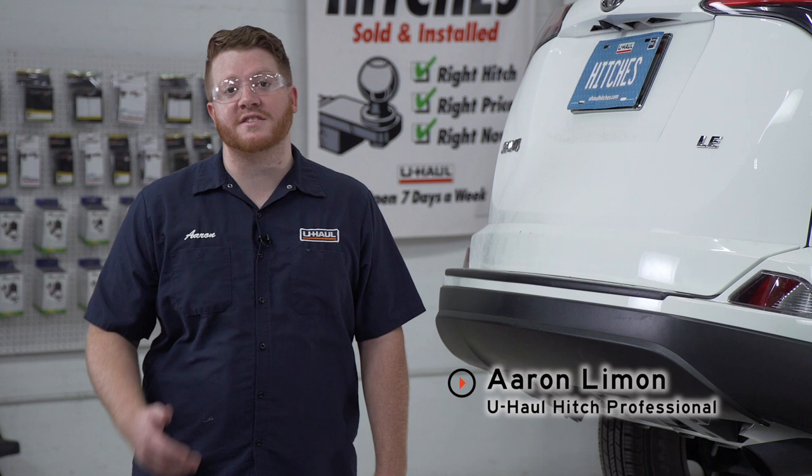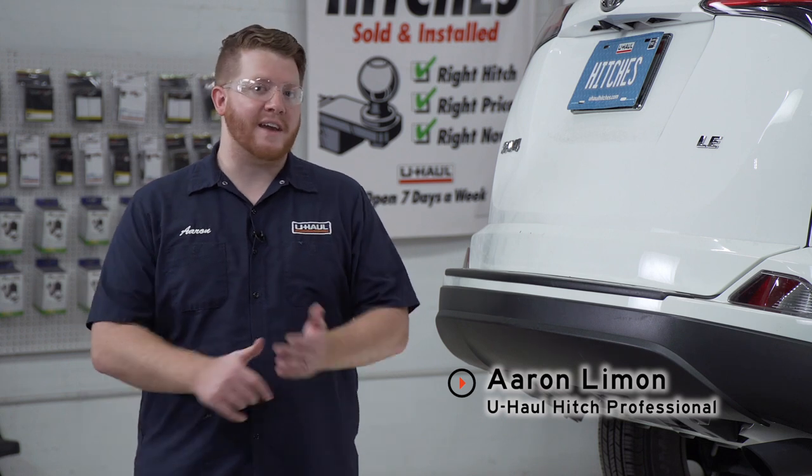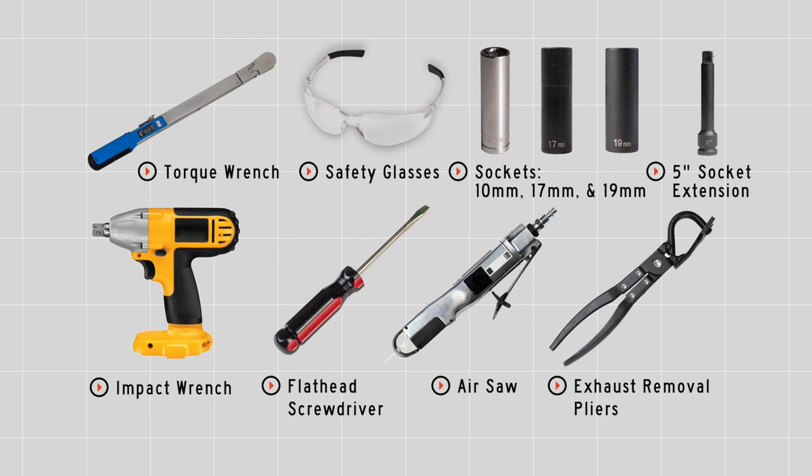Hey, what's up you guys? Installing a trailer hitch on your Toyota RAV4 can take you to some really cool places like camping, biking, or even towing a U-Haul trailer just about anywhere in North America. Let's go ahead and break down that really easy install. You'll need the tools seen here to complete this installation.